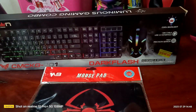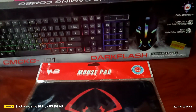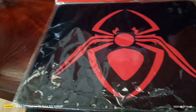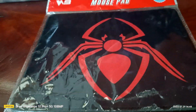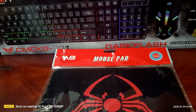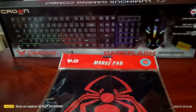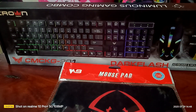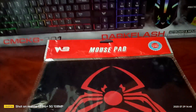Okay guys, today we're gonna be unboxing my new keyboard, mouse, and mouse pad. It's been a long time — like two years since I last unboxed a keyboard and mouse. Let's get right into it, and the first main start is gonna be the keyboard.